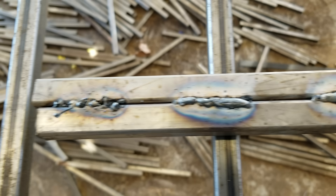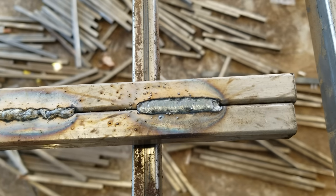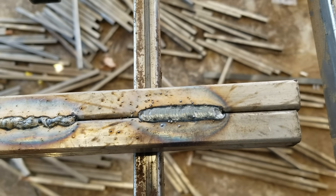If your welds look like this and you want them to look like this, stick around.